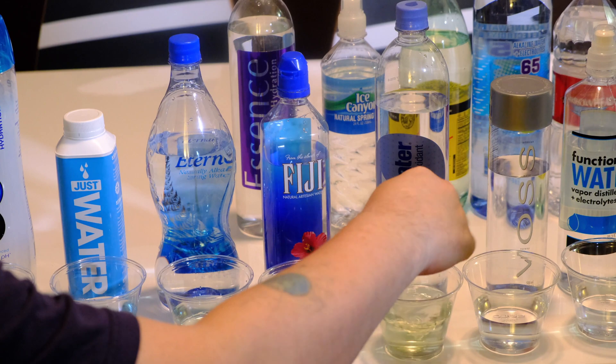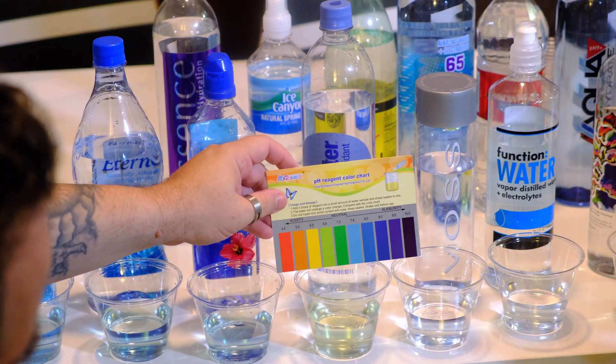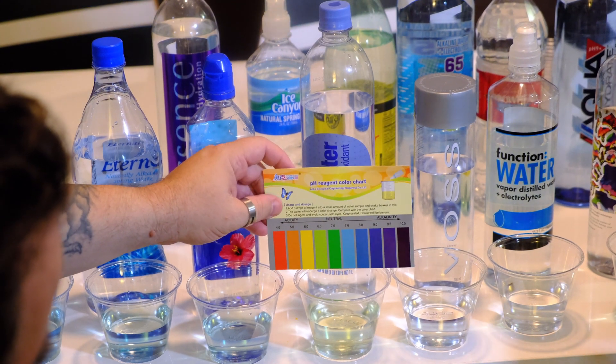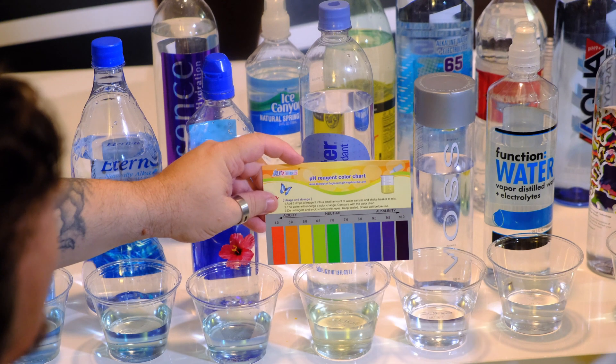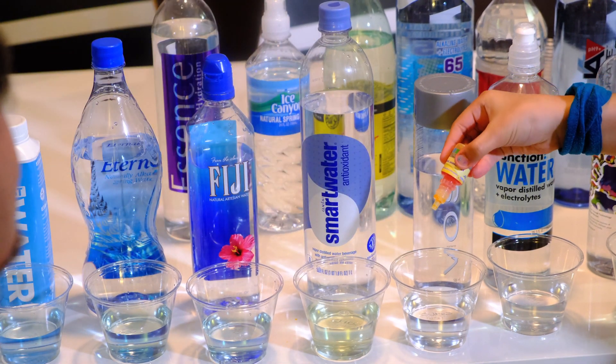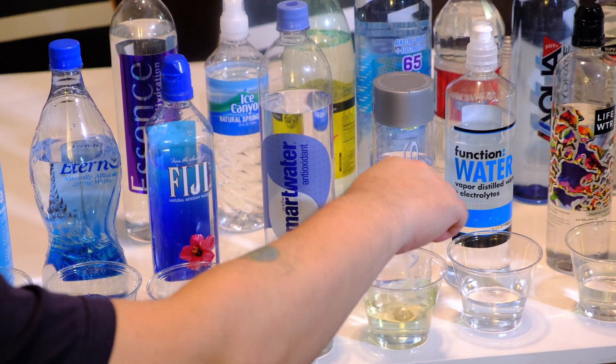This one is actually a little bit yellow, a little bit greenish — around a 6.3, so it's a little bit on the acidity side. That's the Smart Water Antioxidant.